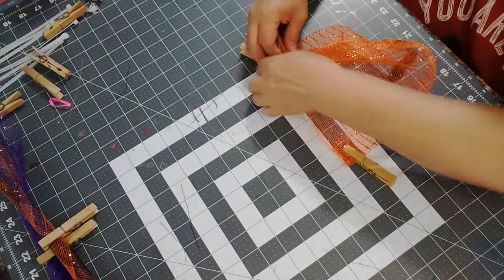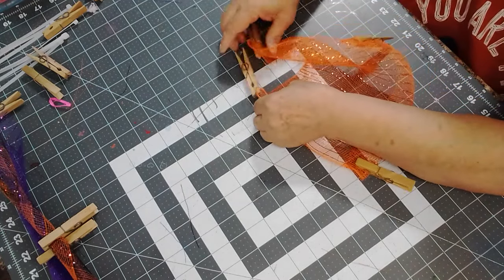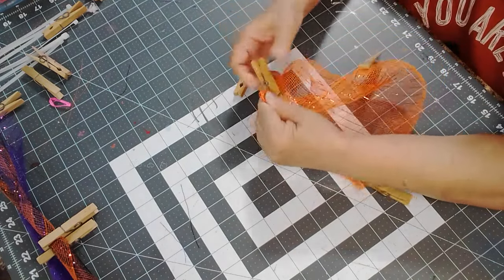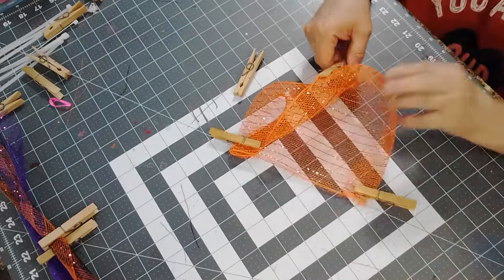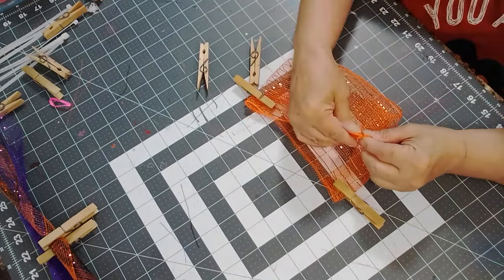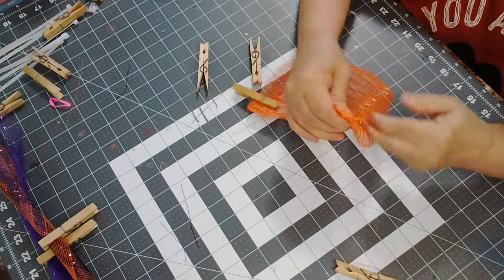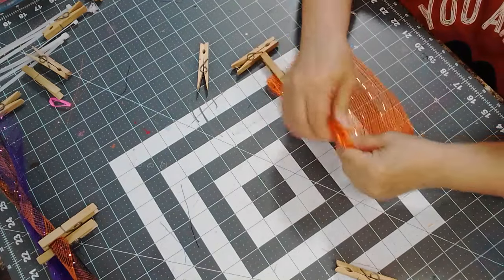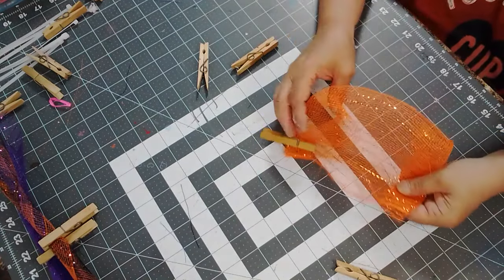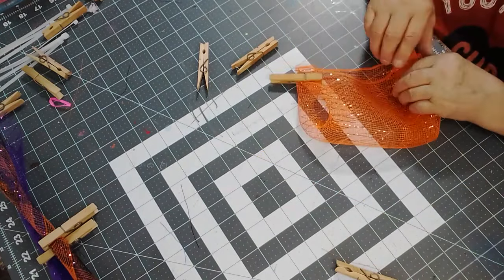Fold it over and then I take one off and hold it like that, get the corners together. Same thing on this side — I grab it and try to keep it as even as possible because it does make the petal look nicer. Once you get that done, I just make sure that both sides are as even as possible.